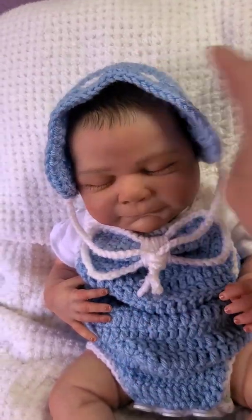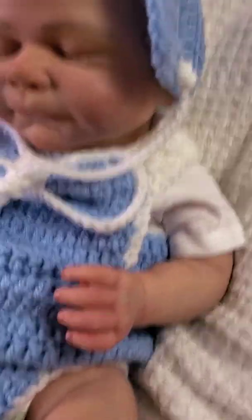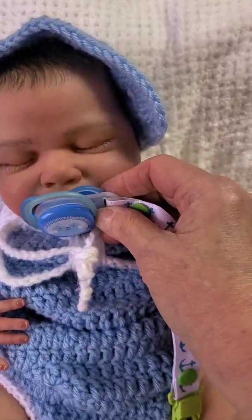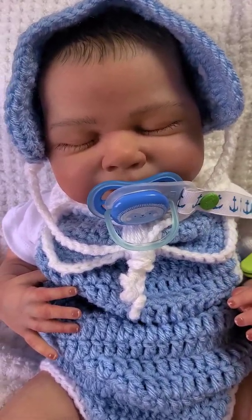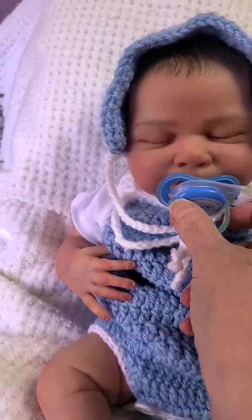There's the cute little bonnet — you can tie it down and pull it tighter on his face, but there it is on loosely. He has a magnetic pacifier, and he'll actually come home with two pacifiers. The weight of the passy strap is pulling it down right now, but you can clip it — there's his magnetic pacifier.